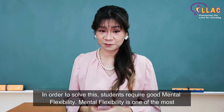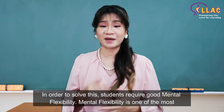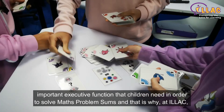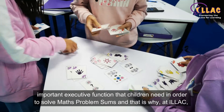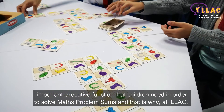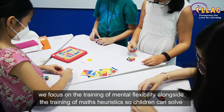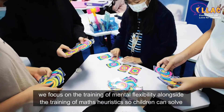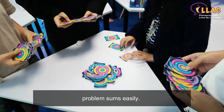In order to solve this, students require good mental flexibility. Mental flexibility is one of the most important executive functions that children need in order to solve math problem sums. And that is why, at ILAD, we focus on the training of mental flexibility, along with the training of math heuristics, so children can solve problem sums easily.